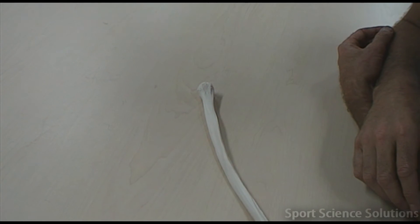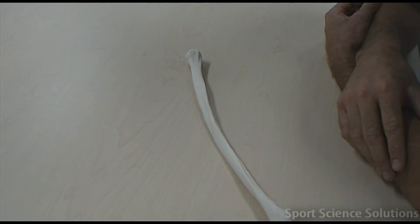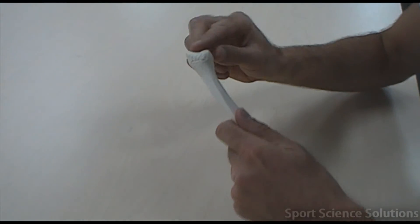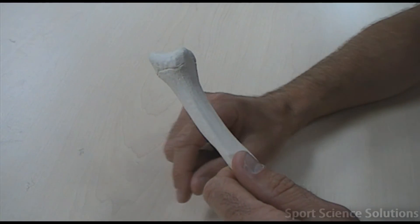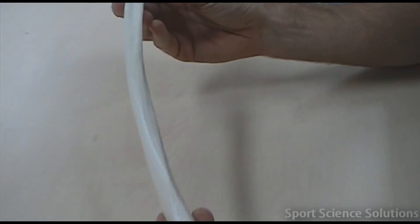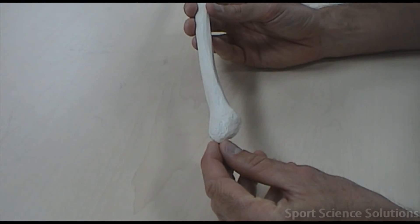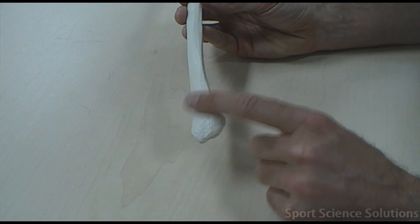This is the fibula. The fibula is more difficult to determine than some of the other bones because there are fewer distinguishing features, but it does have a couple. Firstly, it's got the head of the fibula, and the lower side of the head points anteriorly — towards the front. On the inferior side of the fibula we have what's called the lateral malleolus. That lump on the lateral side of your ankle is indeed the lateral malleolus.